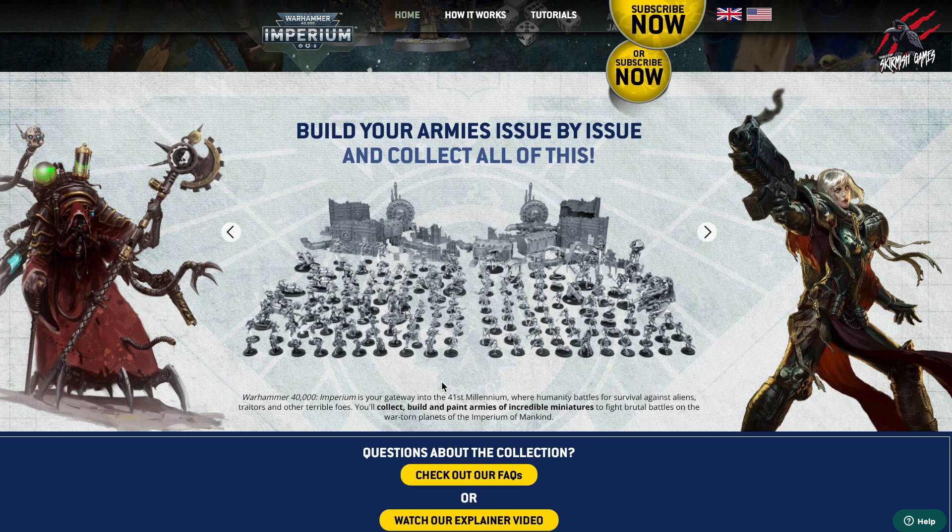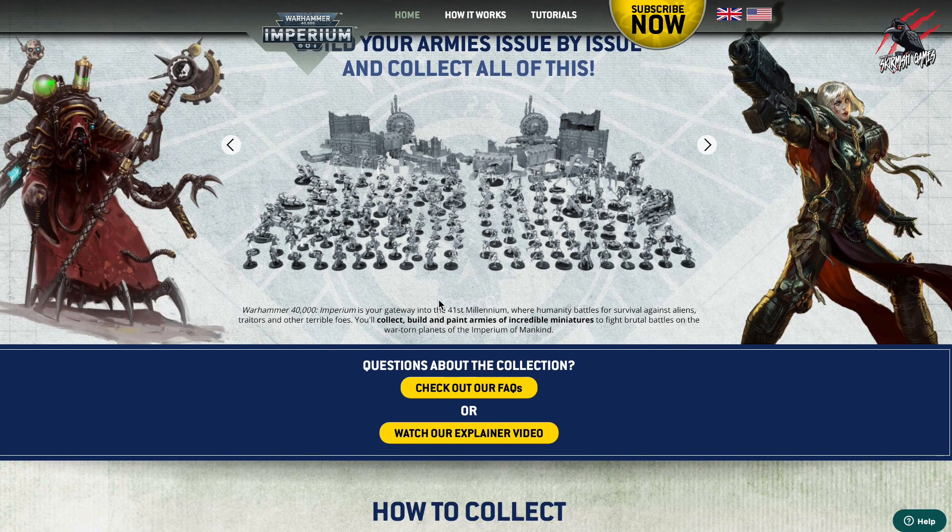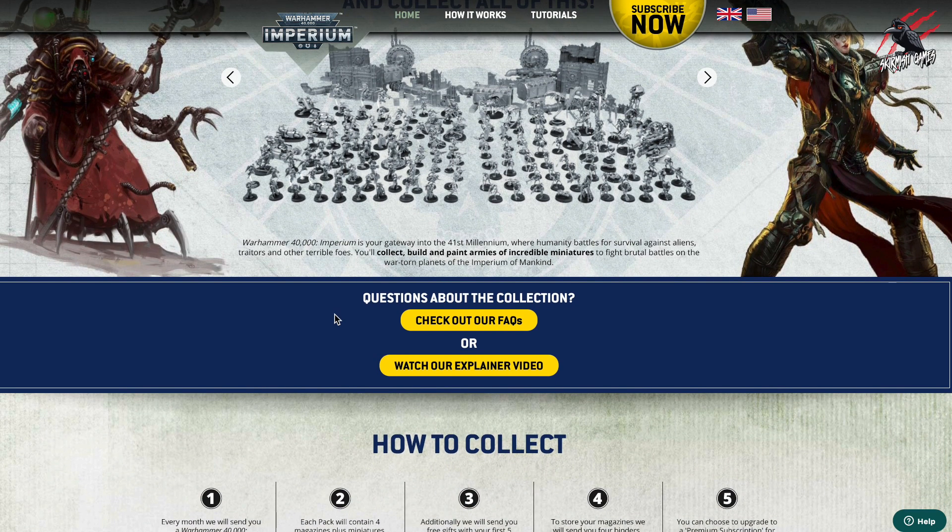You're going to get two armies: a Necron army, and then the Imperium, which is going to be a mix of Space Marines, Adeptus Mechanicus and some Adeptus Sororitas as well. And you get all this nice terrain too. So an awful lot going on. I think this is a really great collection and I'm really pleased I signed up to it. I'm really enjoying it so far.